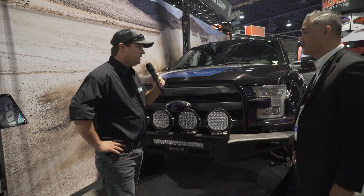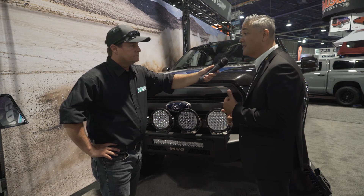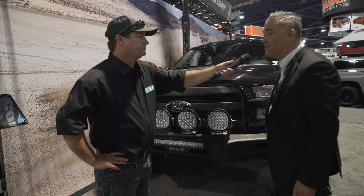Is this released currently? We're releasing them next month in December. The first one coming out would be the F-250, and then the second one, which you can see here, is going to be the F-150. Very cool. Thank you very much for your time, Glenn. Hey, thank you, Ryan.